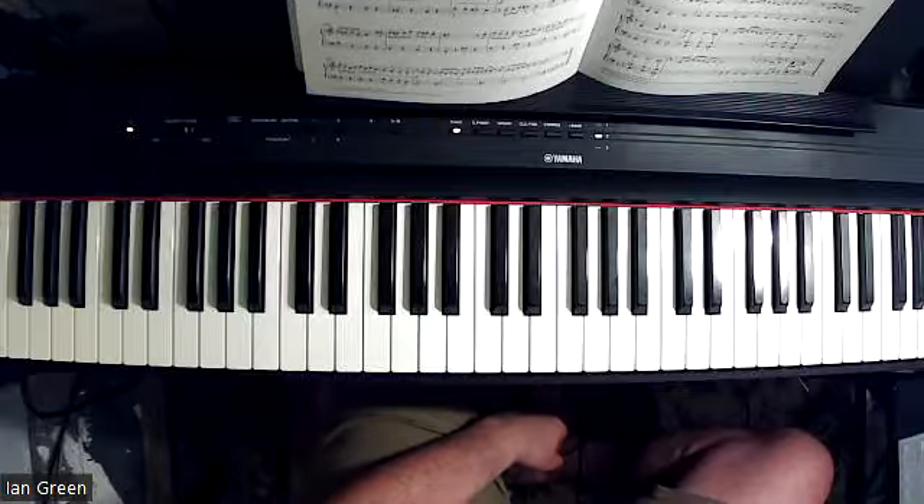Very fun, very energetic, and lots of just happy-go-lucky kind of sound, isn't there? I hope you have some fun as you practice this piece, and I hope you enjoy all the specific details to really help this piece come to life.